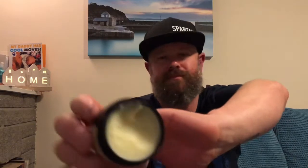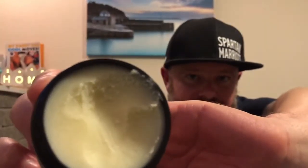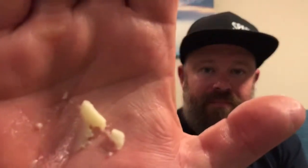The scent is exactly the same as the oil — deep, rich, and creamy. This is the utility butter. Look — it melts down in seconds. What a scent!